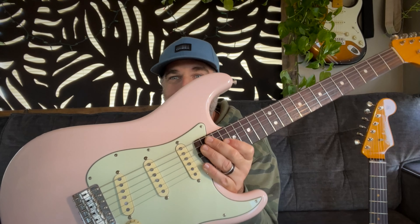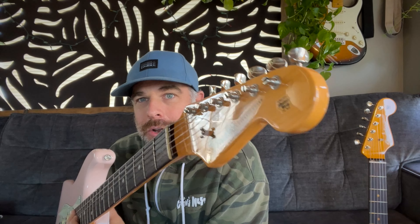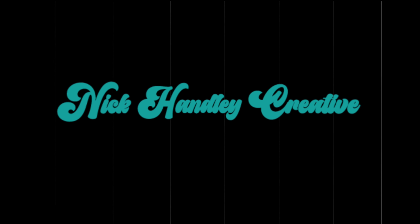This guitar is awesome, but I might return it. I've done that thing before where I return something and come back two days later asking for it back. You never know how you're going to feel being an owner until you are one, and you never know how you'll feel having returned something until you actually did it. Thanks for watching — I hope this was informative, and have a really good day.